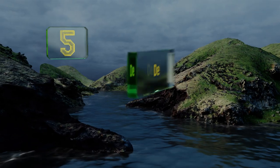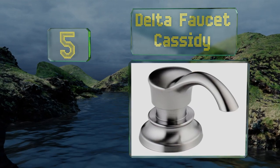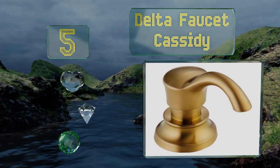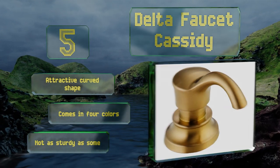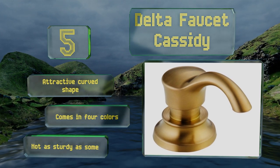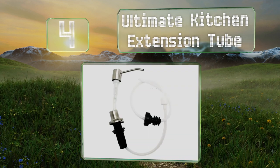At number five, you might file the Delta Faucet Cassidy under "looks can be deceiving," since it appears to be metal but is in fact crafted from plastic. This means it won't corrode, which is a definite plus, and it's little trouble to wipe clean. It sports an attractive curved shape and comes in four colors, but it's not as sturdy as some.